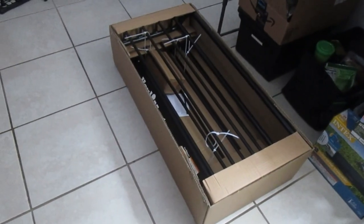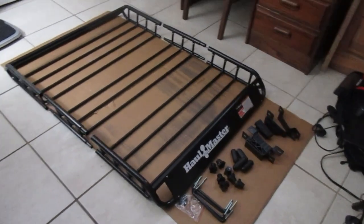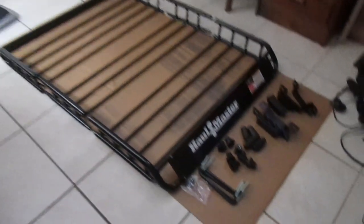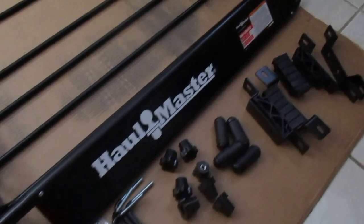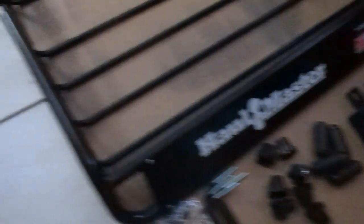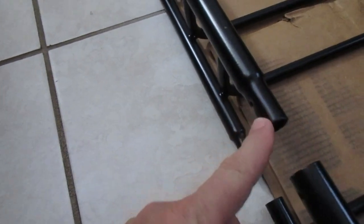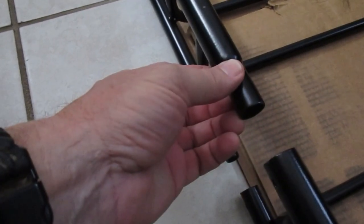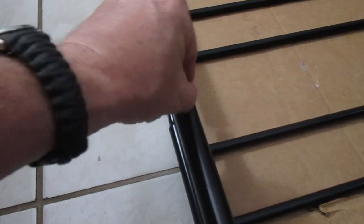I'm going to get this thing out of the box and lay it down on the floor. The Harbor Freight roof basket comes in three sections: the back section, the middle section, and the front section. It comes with all the hardware — the screws, the clamps, the connectors, and the branded Hallmaster letters which I'm probably going to take off. This is really easy to assemble — a smaller section of pipe just fits into the larger section and you put it together with a little screw, and a little rubber sleeve goes right over it.